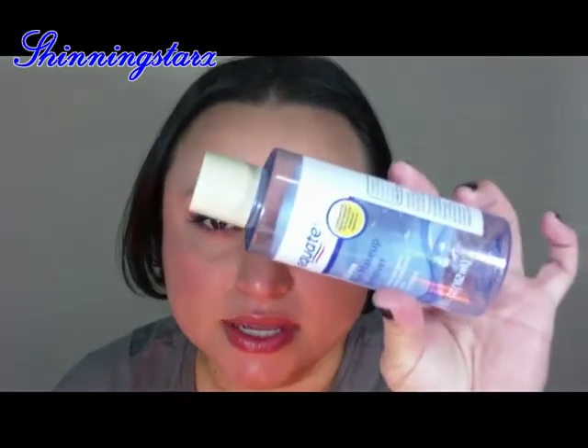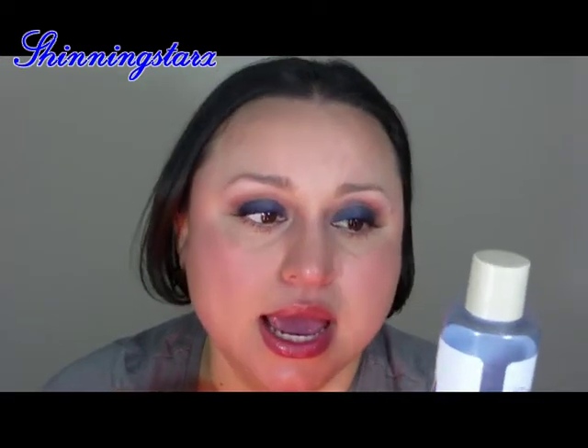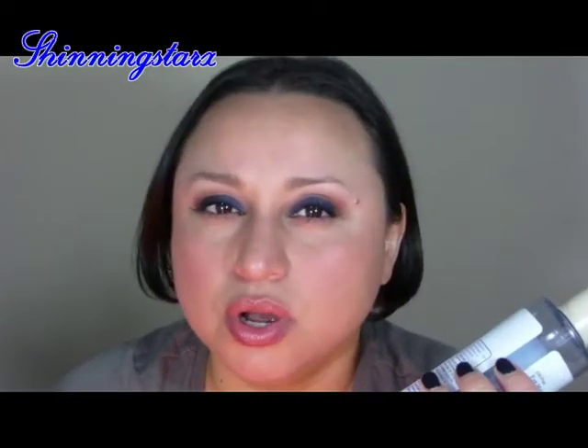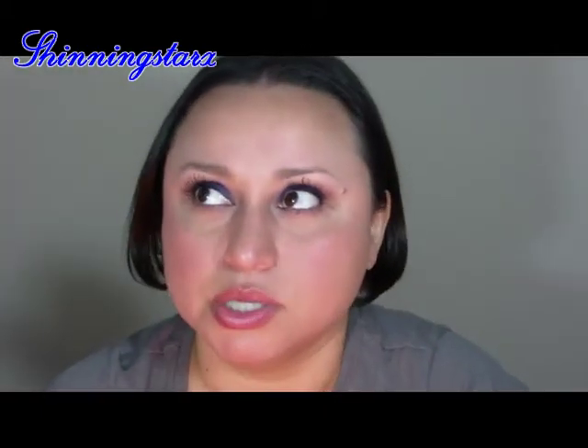This is maybe the fifth, sixth, or seventh time I've repurchased this — it's the Equate Oil Free Eye Makeup Remover. I've tried the Neutrogena one and the Target version, and I just like this one. I go to Walmart more than Target because it's closer to my house. I can't see a difference between this one, the Target one, or the Neutrogena one — they work the same — so I just keep buying this one. No reason to pay a dollar or two more for something this can do.